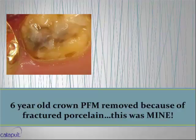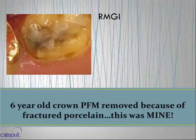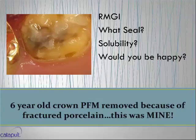This is a six-year-old PFM that I had cemented with a resin ionomer cement. My patient Lou had fractured the porcelain, so I took off the crown. I was not happy seeing decay — micro leakage of brownish areas in a six-year-old crown. RMGI, probably one of the top two on the market, and you can see the RMGI on the crown. My margins are as good as anybody's, but that alone tells you: how good is a margin when bacteria are so small and margins are 65 microns at best? You've got to count on a great cement. Let's talk about solubility.